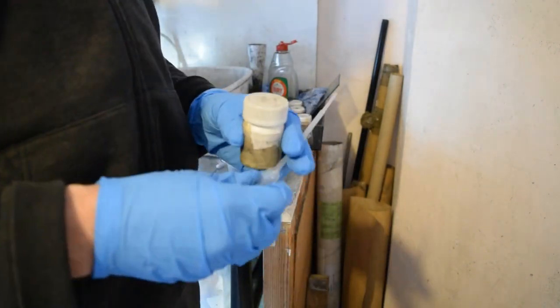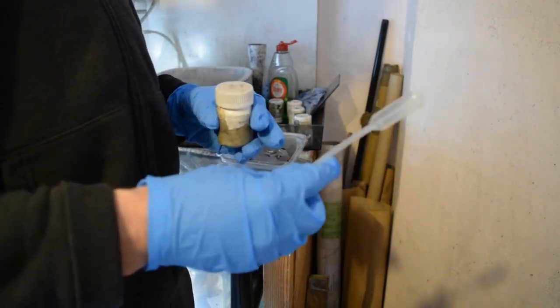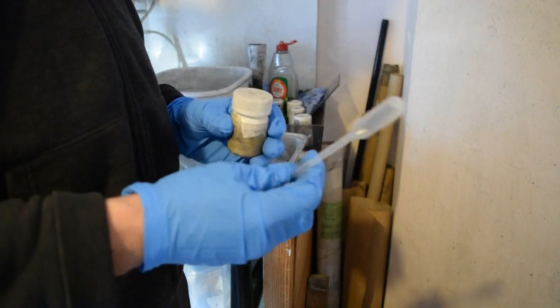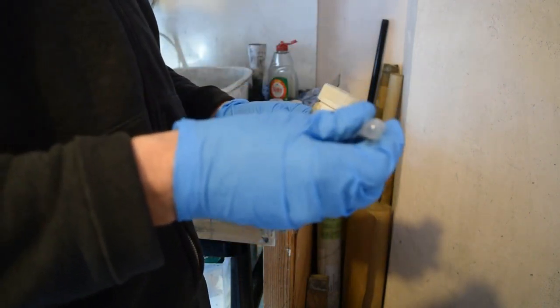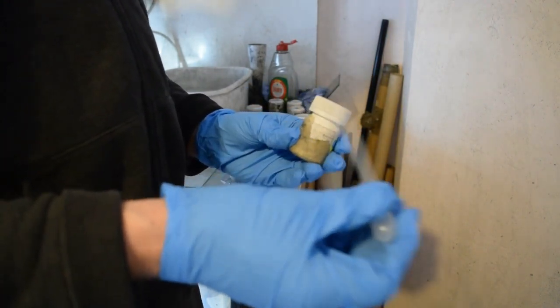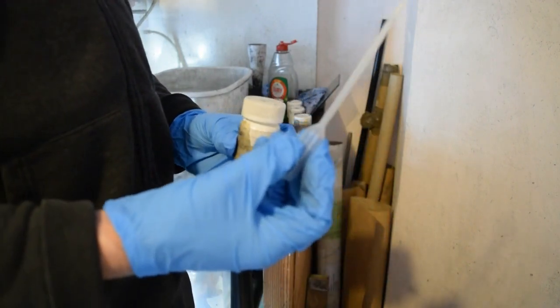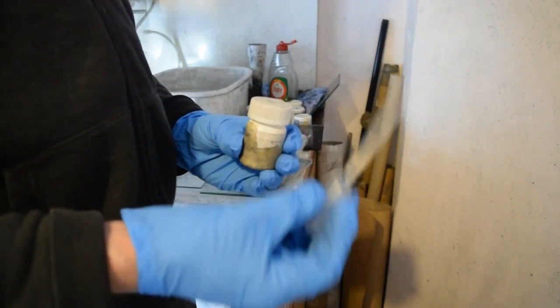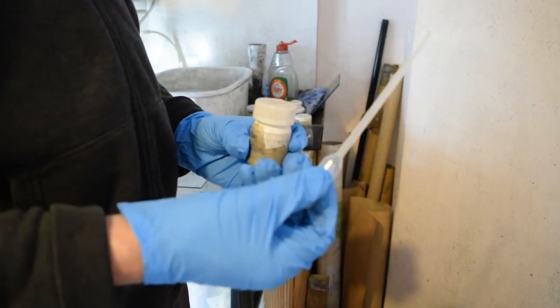I use a one mil plastic pipette — you can get a whole load of these quite cheaply on eBay — and I'm going to pipette one mil of my ink onto the graphite foil. That one milliliter will equate to five milligrams of the carbon, my active material.